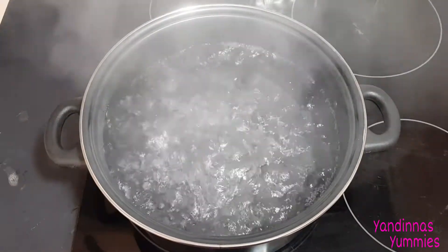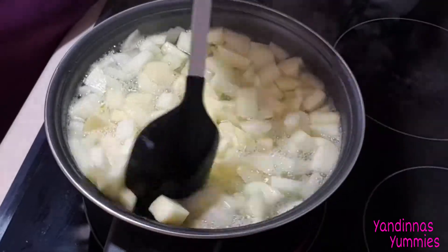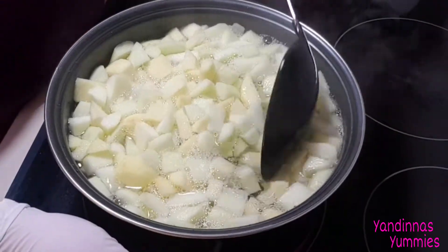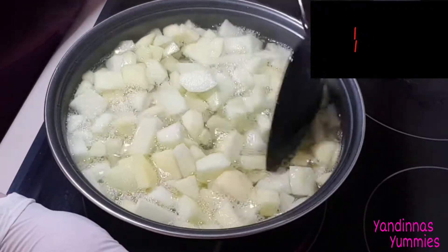For the next step, you'll need to bring some water to the boil. Carefully tip in the chopped apples and simmer them for approximately five to seven minutes, stirring occasionally. Once your apples are soft but not falling apart, drain them and set them aside.